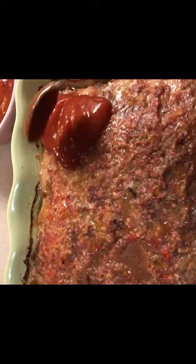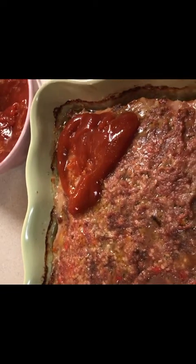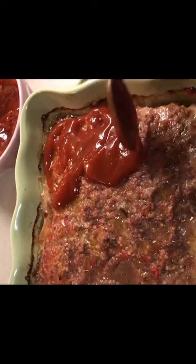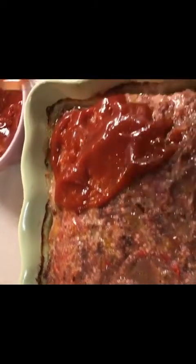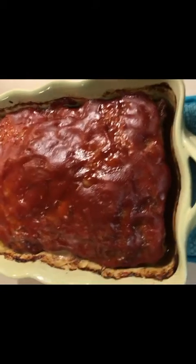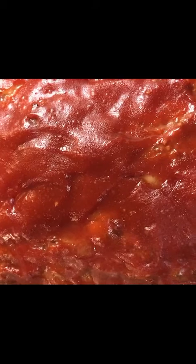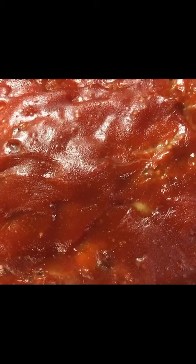Okay guys, here's the meatloaf — what I do is spoon the glaze on, and then it's going to go back into the oven for a good 15 or 20 minutes longer. I'll let you see how it looks once the glaze has been baked on there. The meatloaf smells so wonderful in this kitchen right now — it is going to be delicious with a great glaze on it. I'll be giving you a little rundown of what went well and what didn't go so great, and why it took so long to make this video.